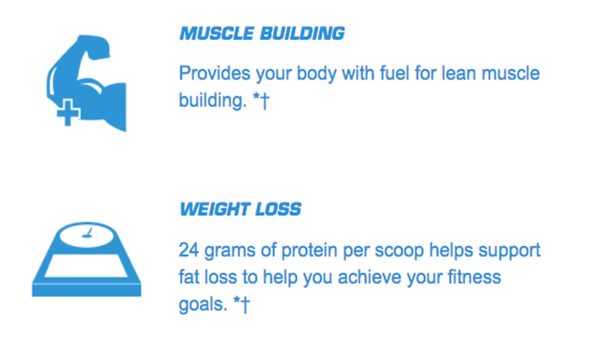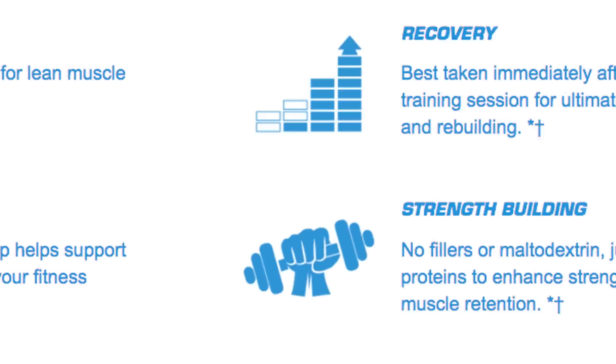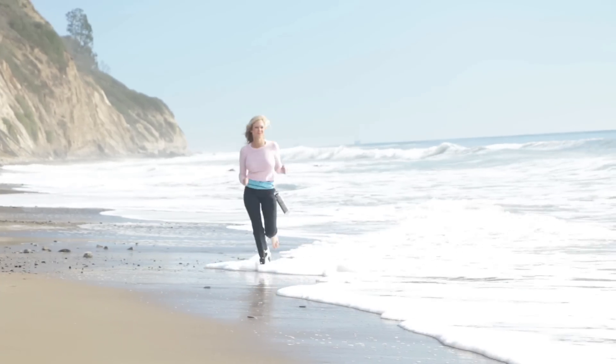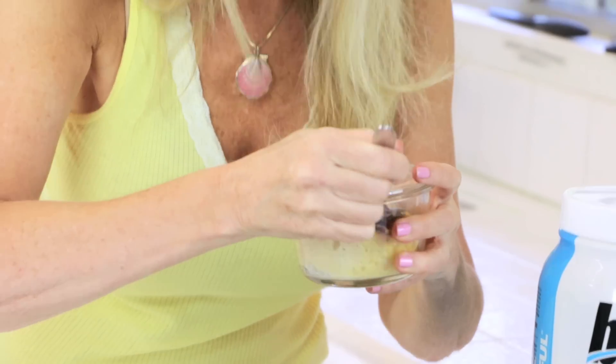It has ultra fast absorption. It is a low calorie protein. It's quickly digesting so it's great for me after I run on the beach. By running on the beach I'm really trying to tone my muscles. Let's try it.